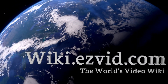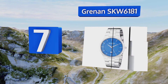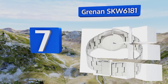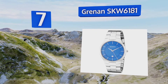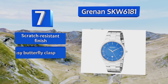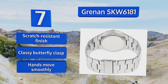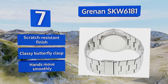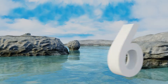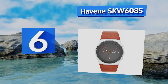At number seven, with a contrasting blue face and silver case and band, the Grenon SKW 6181 can be dressed up or down to meet the needs of both casual and formal situations. It is water resistant but shouldn't be worn while swimming, and holds up well against impacts. It features a scratch resistant finish, a classy butterfly clasp, and hands that move smoothly.